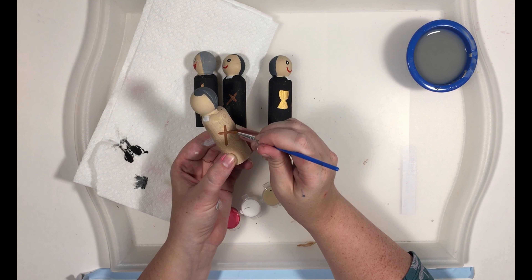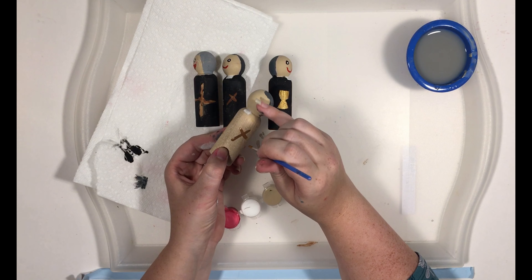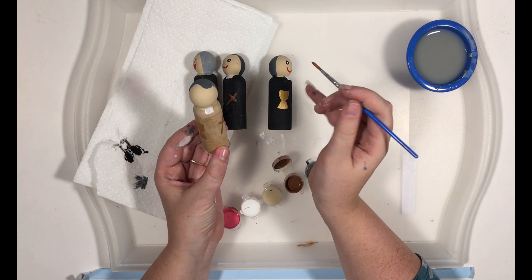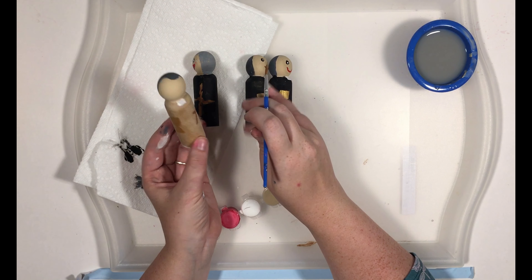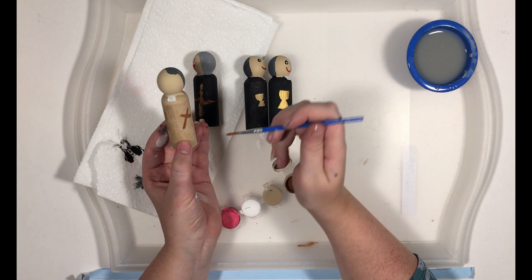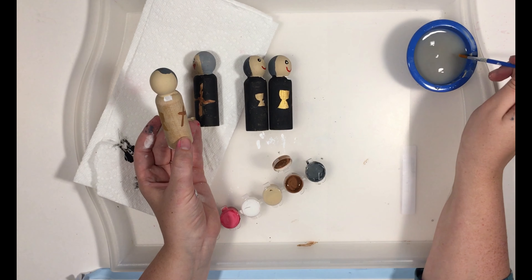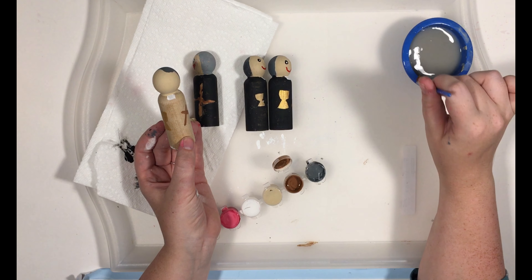We're just going to draw a little cross here in his hands with our brown. I am drawing the details on his body first just because he's wearing a black cassock, and I don't like painting on top of black — the colors don't show up quite as well. So now we need to let our little details on his body dry and we're going to move on to his face.